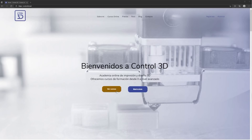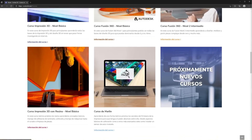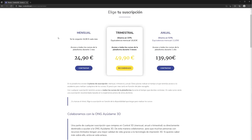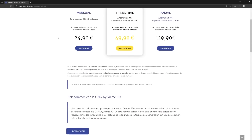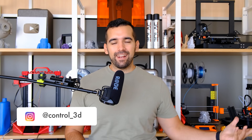This video has been possible thanks to the online academia of Control 3D, which works like Netflix — you pay a monthly or annual quota and you have unlimited access to all the content available at that moment and whatever comes out while you are subscribed. Link below.